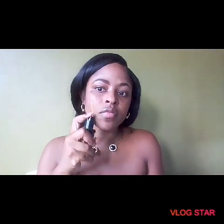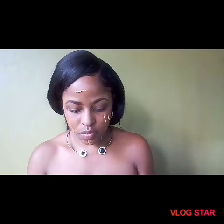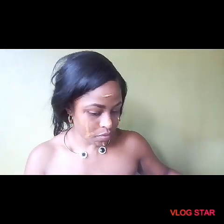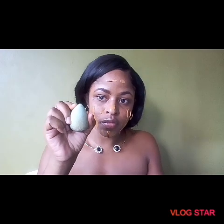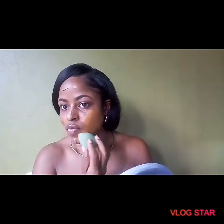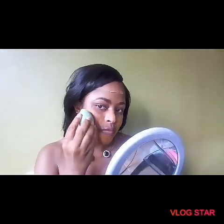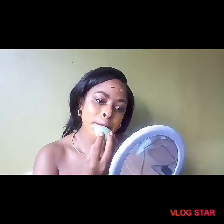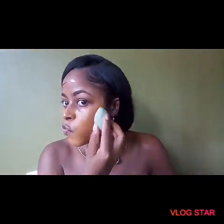They're looking a bit more even now. I'm going in with the same Fit Me foundation for that perfect, flawless face. I'm going in with my beauty blender, dampening it with some water to blend in my foundation. Seems I used a bit too much — don't be like me wasting product! Always try your foundation on your arm first so you don't have to go through all this extra work.